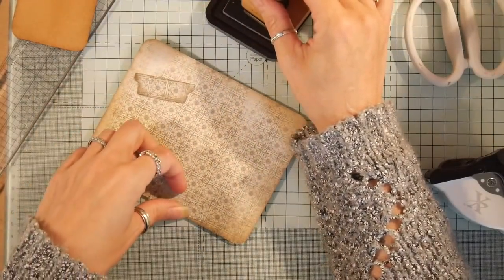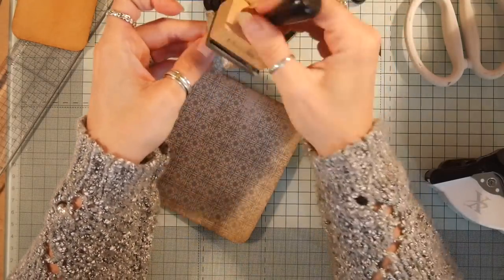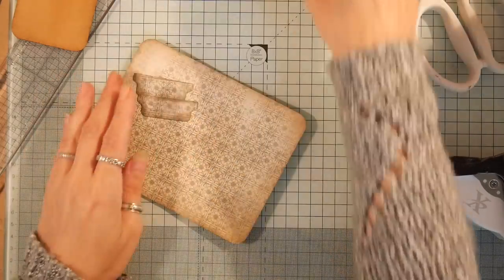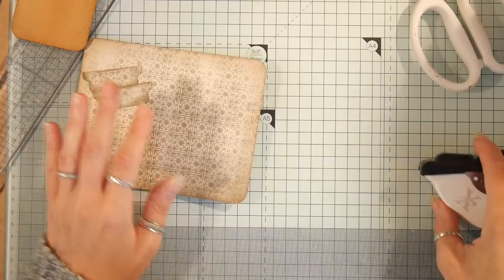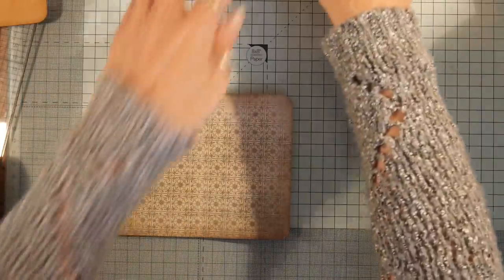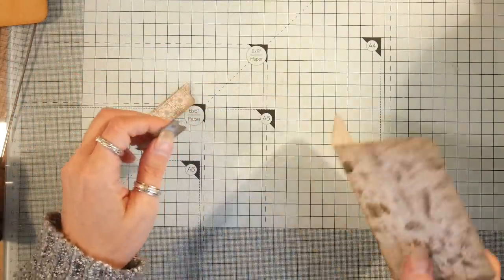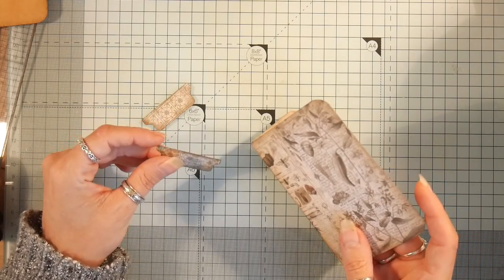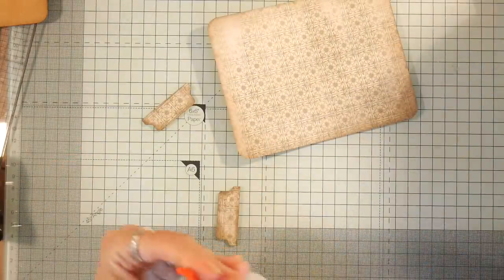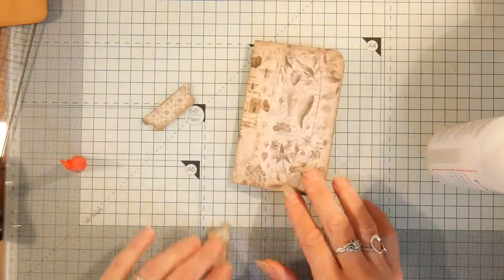I'm going to ink all the way around the edge and try to remember what time I started this video because I've already lost track. I think we've been going 10 minutes so I'm going to have to get my speed on. I've been watching The Flash — I don't watch TV but every now and then we get into a box set, and I'm loving it a little bit. I do like me old superheroes.